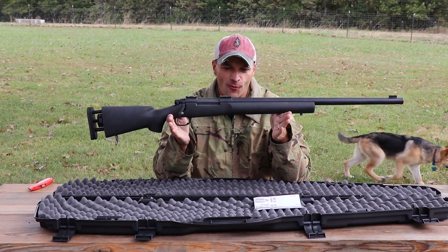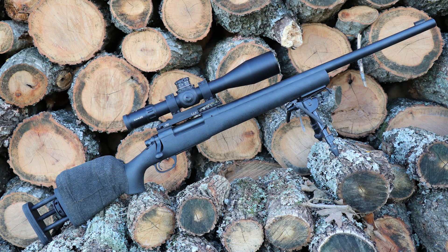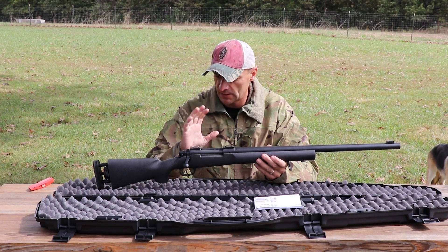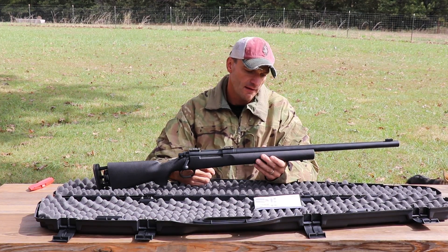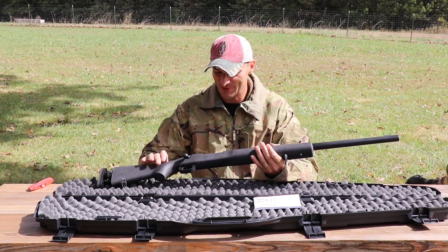Check this out — the Remington M24, the legend. Those who went through sniper school up to around 2010 were exposed to these rifles. I know they're still in use by some agencies and military units. We've since upgraded to the XM2010, but the M24 was the big daddy for that platform.